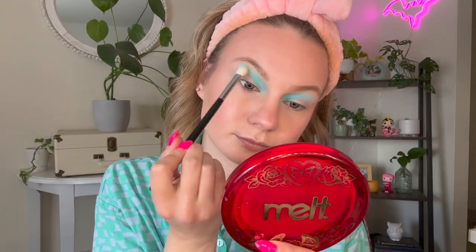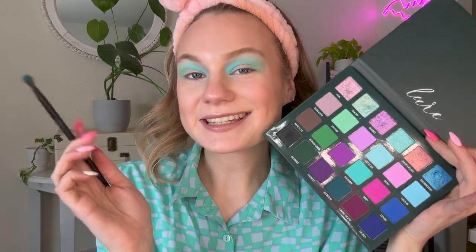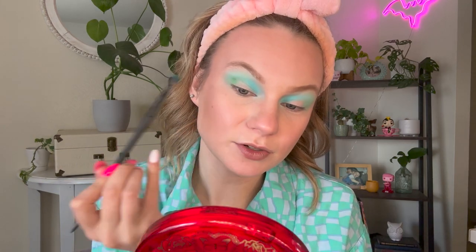Using that same fluffy brush, I'm going to hop into Sea Foam, which is the lightest green — that pastel, almost minty green — and pop that all over the crease on the outer half of the lid, blending it to meet the blues. Then using the brush I used for the mid-tone aqua, I'm going to go into the mid-tone green, Mermaid Lagoon, and pop that right in the crease to blend in with the brightest green. I am very excited about this green — that's beautiful. I love aquas and greens; all four of these shades are blending together so nicely.